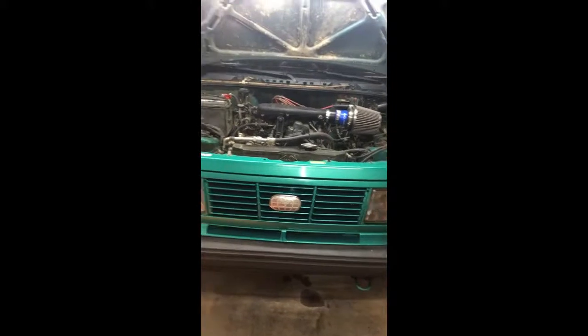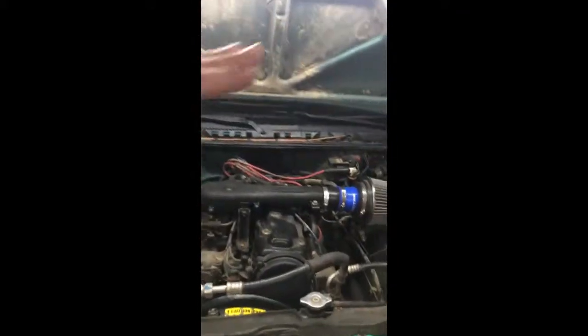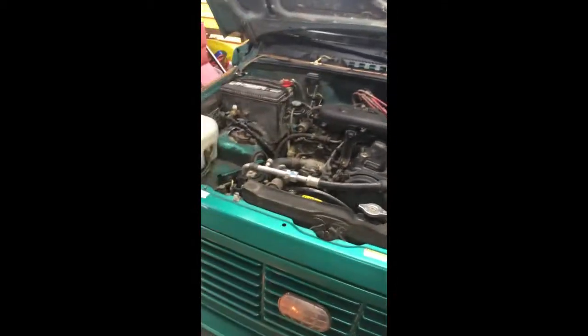To add on to that, go ahead and make sure your vehicle is at operating temperature — warmed up good — and the idle has dropped down below the 1100 RPM threshold that it usually starts and warms up at. With that out of the way, you're going to go ahead and start up the motor and get it running.